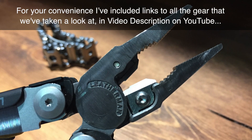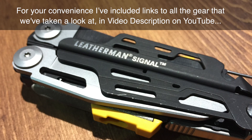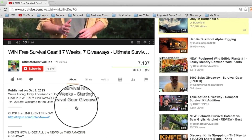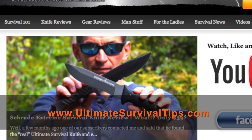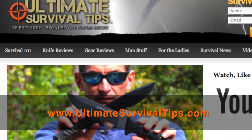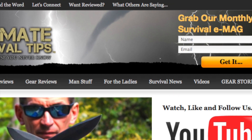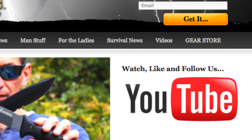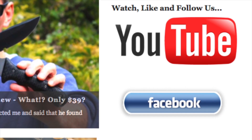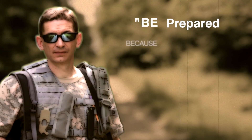For your convenience, I've included links to all the gear that we've taken a look at in the video description on YouTube. Just click the Show More tab under this video. Don't forget to subscribe to this channel. And for more gear reviews, survival tips, and survival news, check out UltimateSurvivalTips.com. While you're there, grab our monthly survival e-mag, like us on Facebook, and follow us on Twitter to get the latest news and be the first to hear about the great gear giveaway contests we have planned. This is David — I hope to see you on the other side and remember, be prepared because you never know.